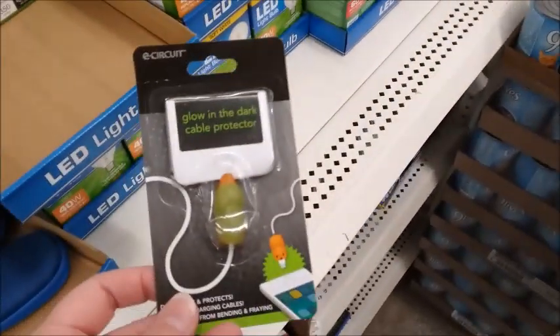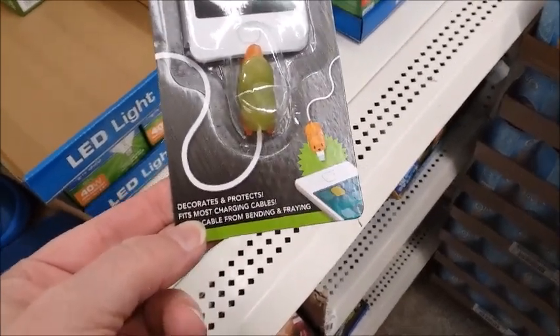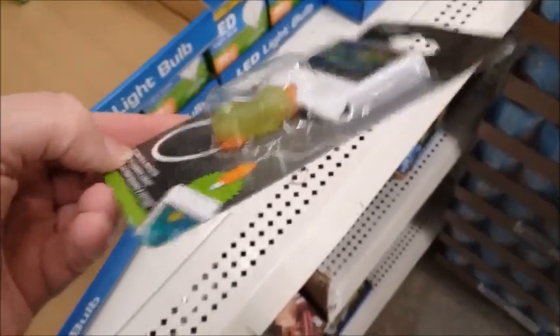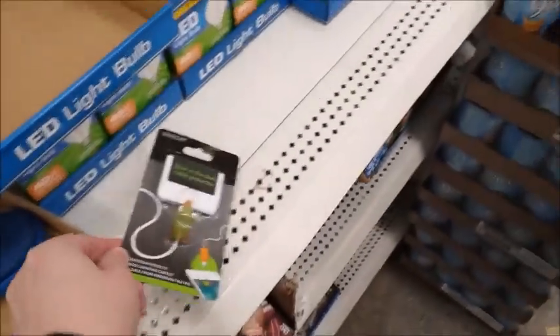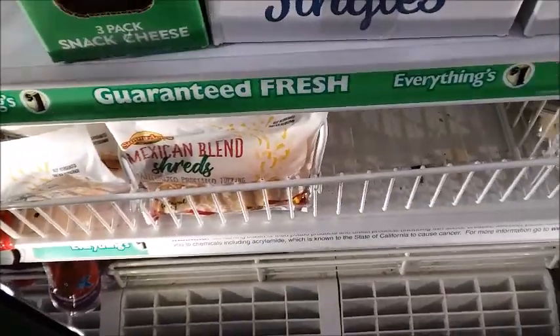There's a glow-in-the-dark cable protector — it decorates and protects. It's the shape of some kind of critter. I'm gonna get some more of this Saputo cheese. There's only one left after I get this — it's a very popular cheese.